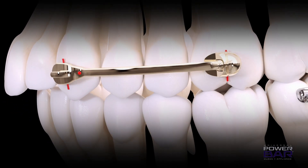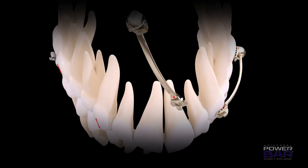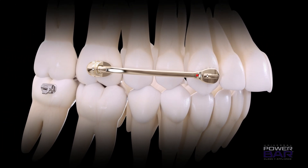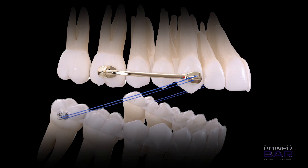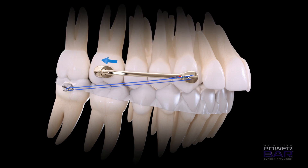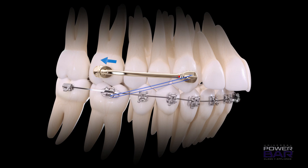After bonding tubes, buttons, or the equivalent to the lower arch first or second molars, the correct size Universal Power Bar — which is measured from buccal groove to the mesial third of the canine or premolar — is placed in the upper arch. The lower arch is typically anchored with an 0-4-0 aligner material. After the first month or so, braces on the lower arch can also be incorporated.